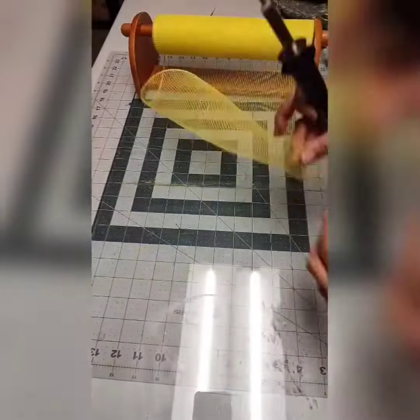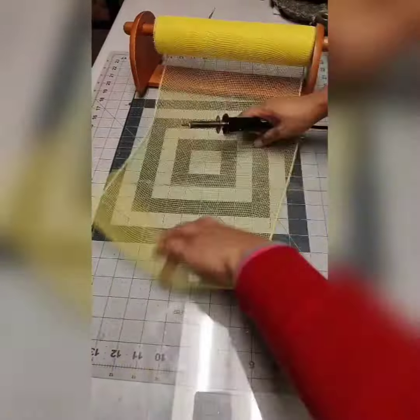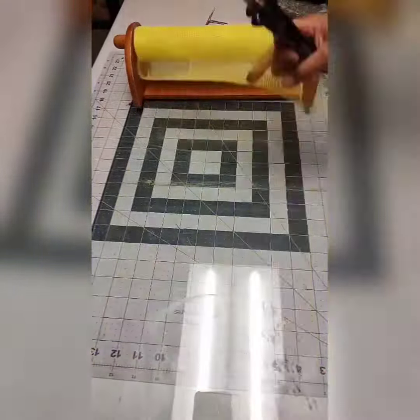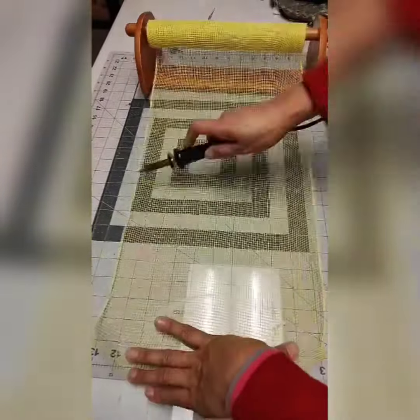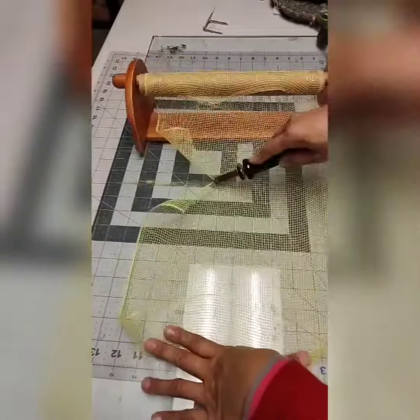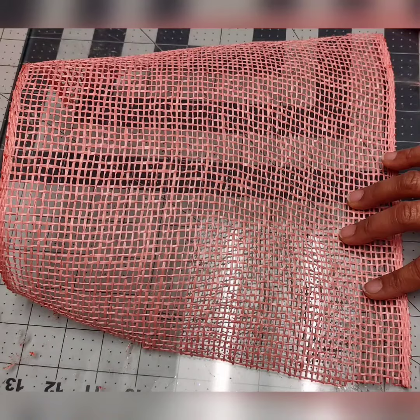It is very fast to cut your mesh and it will have a very clean cut — no fraying or anything like that. You won't see any pieces of deco mesh on your table after you cut.